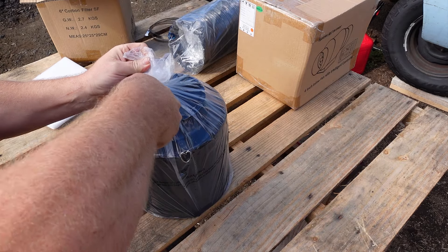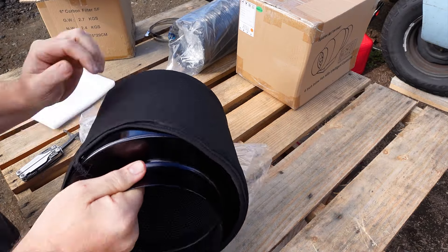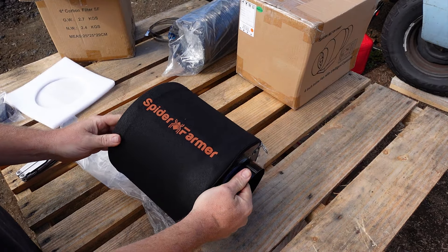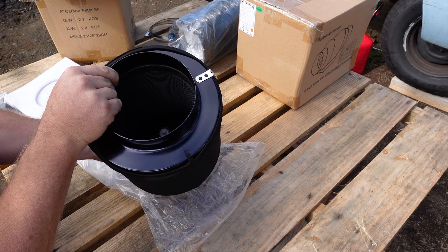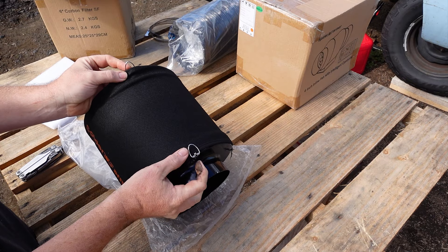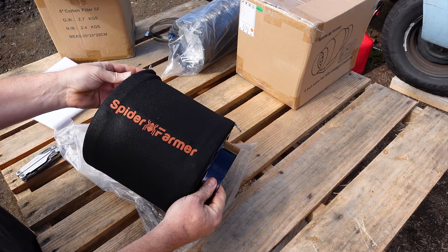The first thing to do is get it all out of the box. They ship it in a couple of different boxes inside of a larger box to hold it all together. First up is the carbon filter, which is nice and compact and already has the dust filter installed on it. I love that they've added hanging points on both sides of the filter, as it makes it so much easier to hang it in a tent using the ratcheting hangers.